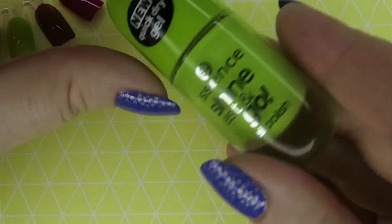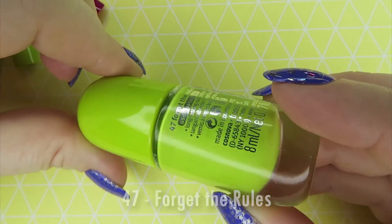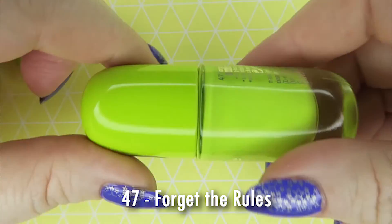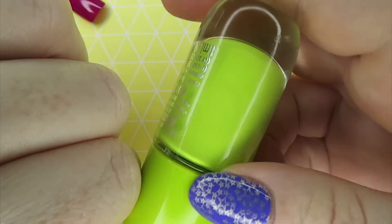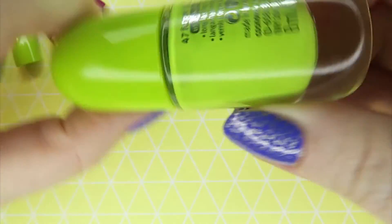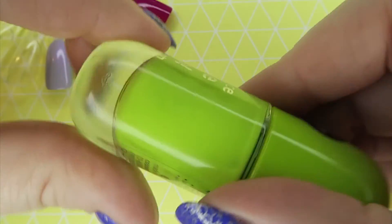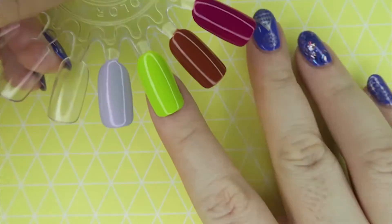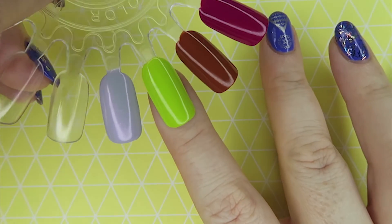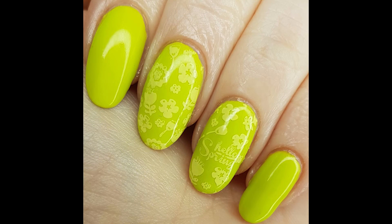Then I picked up this one which is like a bleached neon kind of colour — not an actual neon, just a cream, but with a really vibrant yellowed-green colour. I have a couple of colours like this but when I held this one up against me I thought it might actually suit my skin tone in the summer.